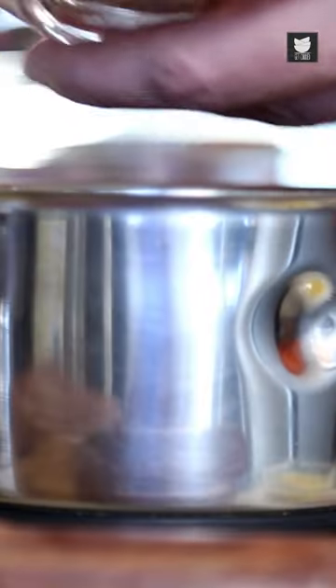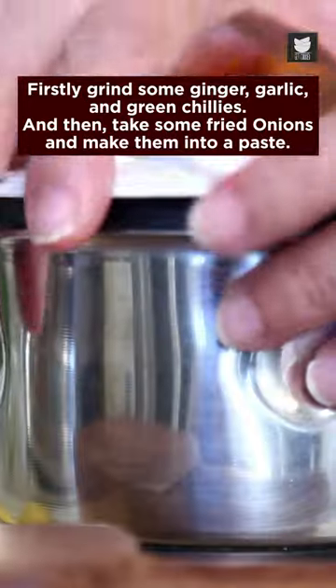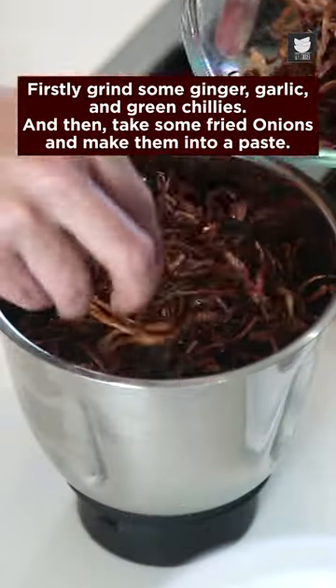Let's see how to make Hyderabadi Biryani in a minute. Firstly, grind some ginger, garlic and green chillies. And then take some fried onions and make them into a paste.